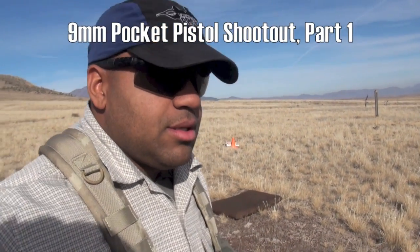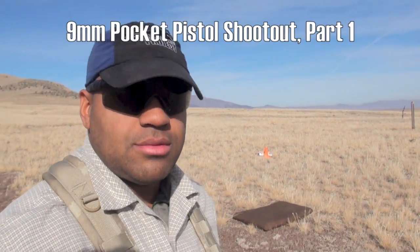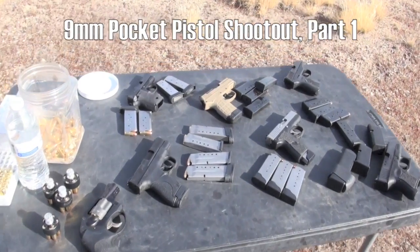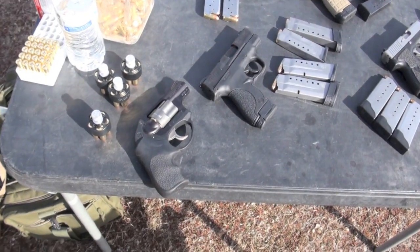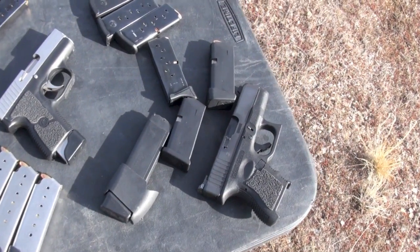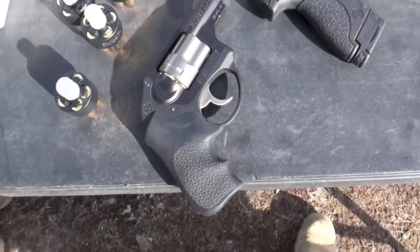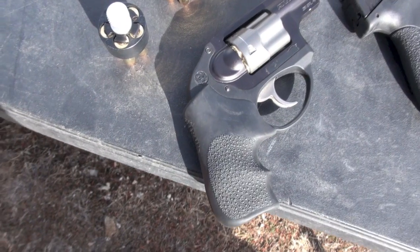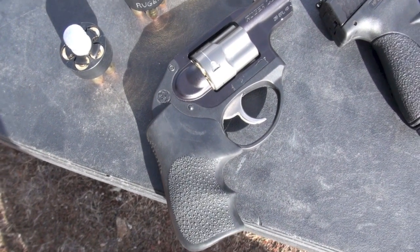This video will be called the Pocket 9 Shootout. On the table we have seven representatives of what I feel are some of the best subcompact 9mm pistols made in the world — with one exception, the LCR. That is a .38 Special version, not the .357. It will be interesting to see how the dynamics of shooting the Pocket 9 drill with a 5-shot revolver will do.